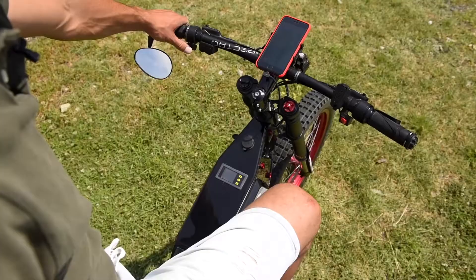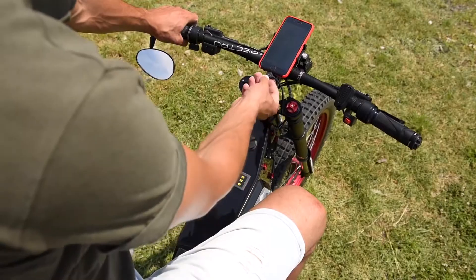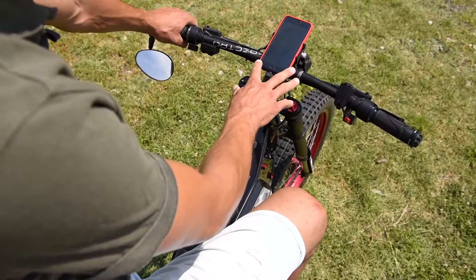I have regenerative braking here — as far as I go, that's how hard it brakes. I have a standard USB lighting connector and my phone works as the main screen.